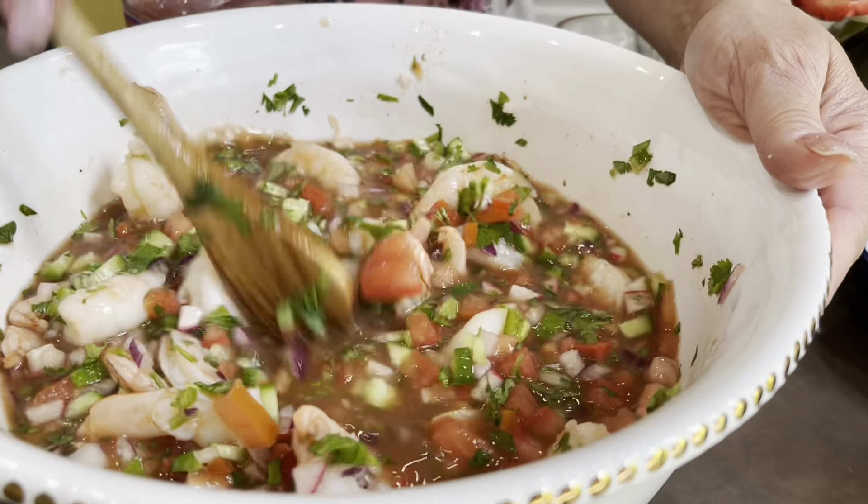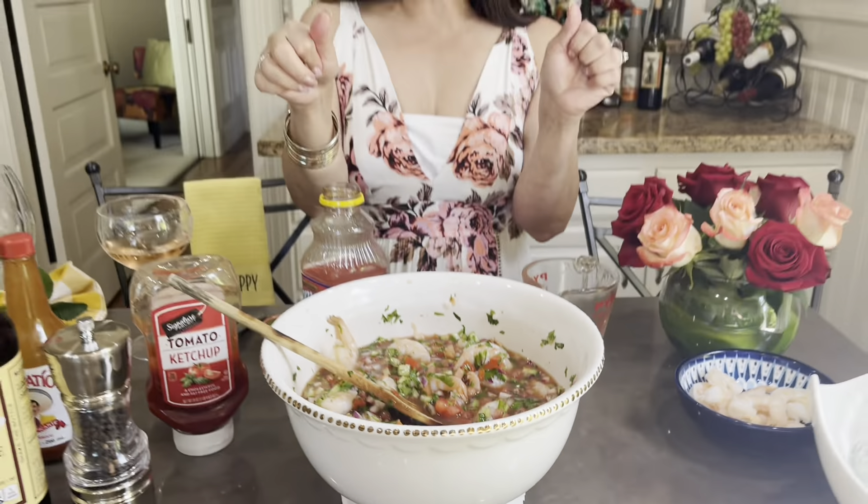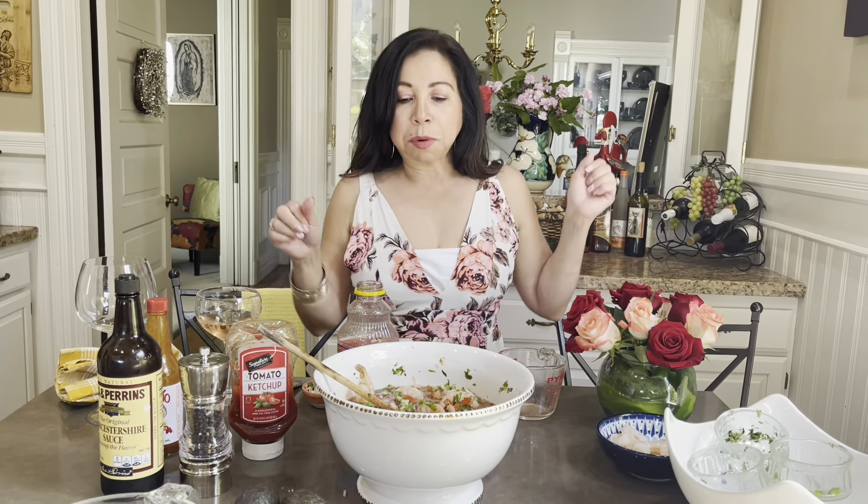Now I'm going to let this chill for maybe 10 to 15 minutes — I'll put it in the fridge for about 10 to 15 minutes and then we'll finish the process. I already took it out of the fridge; I left it there 20 minutes so it gets cold.